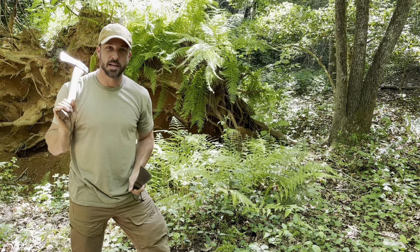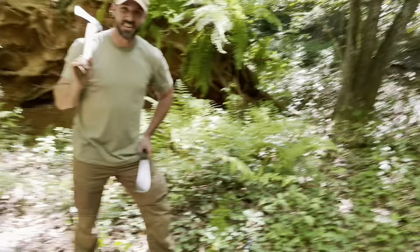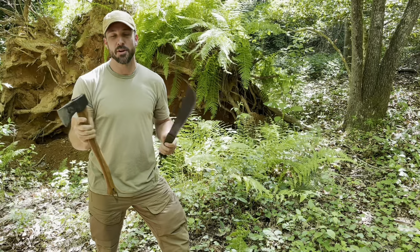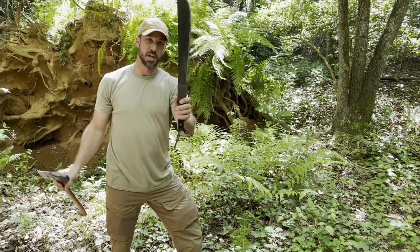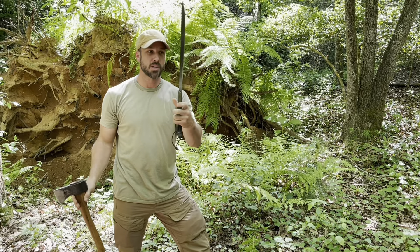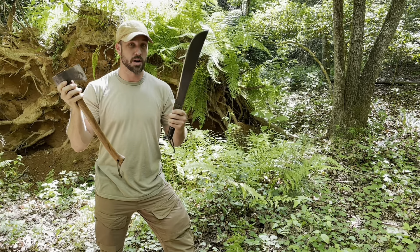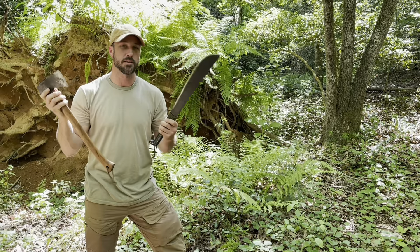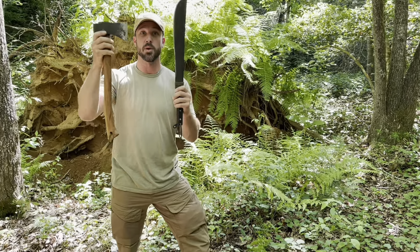Hey guys, welcome back. I am Jason Salyer and Alan Kay, as usual, is behind the camera. Today we want to discuss some chopping tools. The primary chopping tools you're going to think about are most likely going to be an axe and a machete. These are the most common types of chopping tools and there are pros and cons to both, and we're going to discuss those in detail and show what we think is pretty much the best of both worlds bridging the gap between these two.